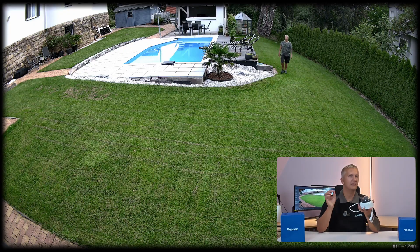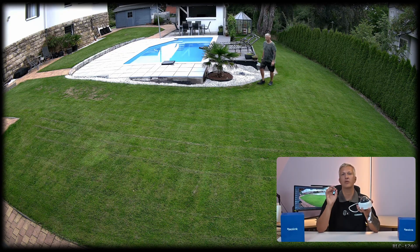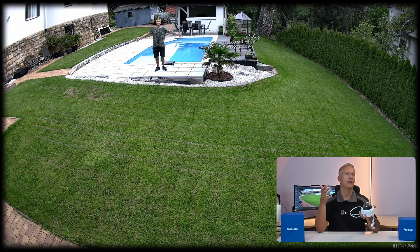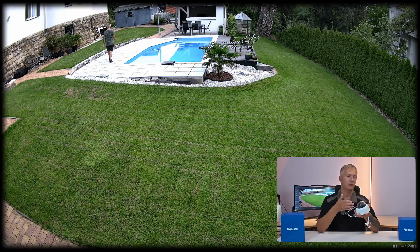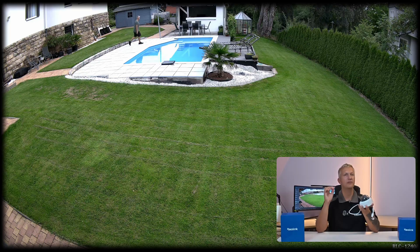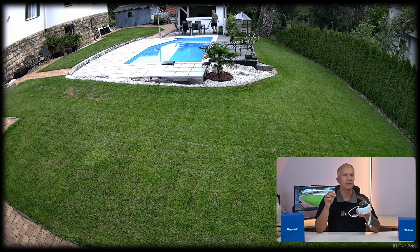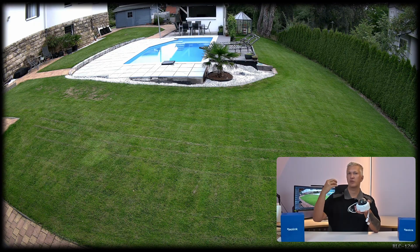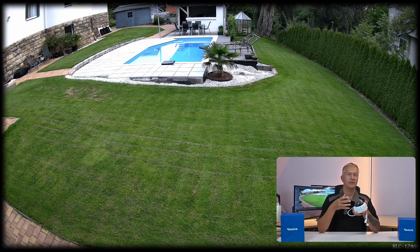Let's start with the resolution. The RLC-1240A records videos at 4512x2512 pixels — that's a total of 12 megapixels. For comparison, a standard full HD camera only has about 2 megapixels and a modern 4K camera delivers around 8 megapixels. So with 12 megapixels, you get about 50% more image information than with a 4K recording, and you can really see the difference. Especially with objects farther away or with small details, you can zoom in without any problem — you can zoom in on the footage later and really see what's hidden behind those details. That's a clear difference compared to 4K.